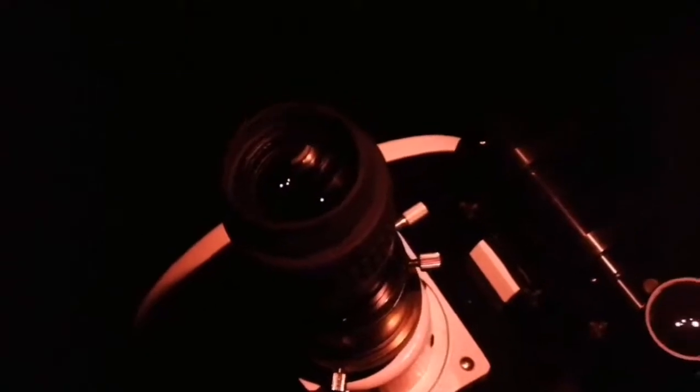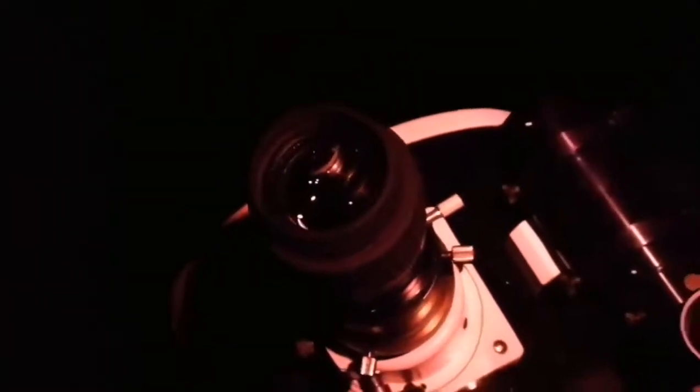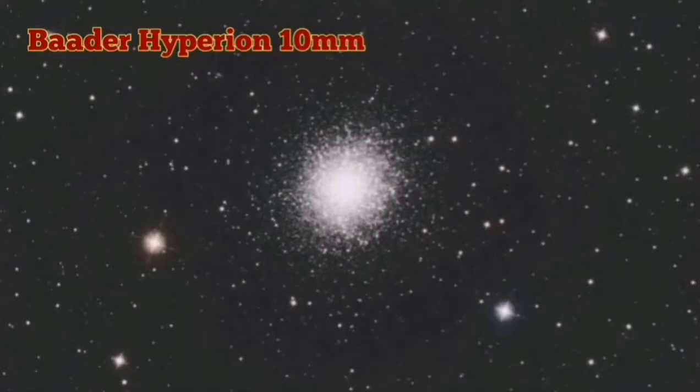The sky is now completely dark, but with the Hyperion 10mm you can actually completely resolve all the stars in the M13 Hercules Globular Cluster. That is beautiful — it's the first time I'm actually trying it under the night sky, so it's really good.